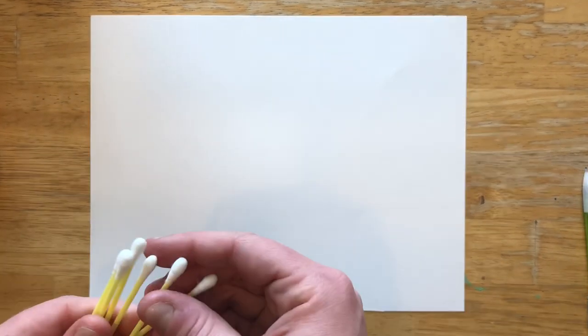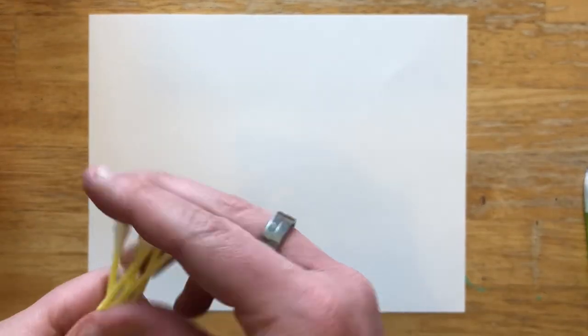For today you'll need a piece of paper and some paint. I will be using brown, white, pink, and red. To make the blossoms I'm using some q-tips — I have about six here and you just keep them together and dab with them — and then a paintbrush.